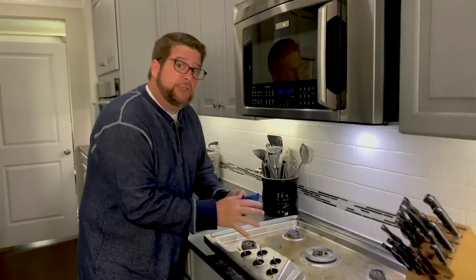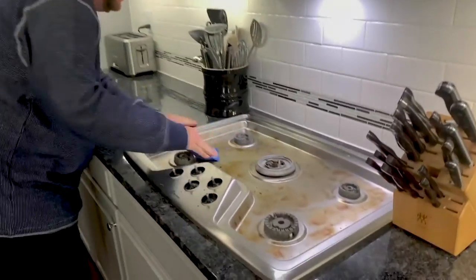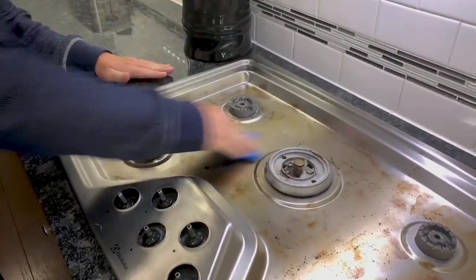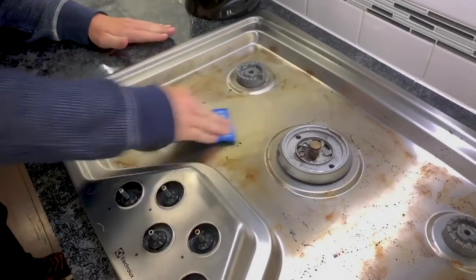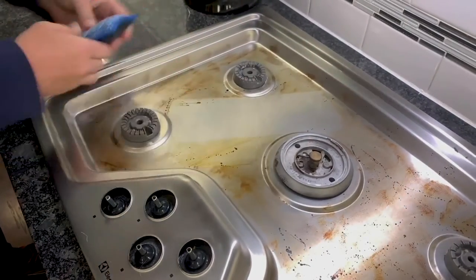The worst part about regular sponges is when you leave them in your sink and they get stinky and disgusting — you have to throw them in the garbage and go back and buy more. Our sponge is very different because you can put it in the washing machine and the dryer and use it over and over again. Here on the stovetop, I got one of our sponges really damp, using the diamond fiber side going back and forth — you can see that grease is coming up. Everything is trapped in the diamond fiber side, then I flip it over and use the microfiber side to clean up.